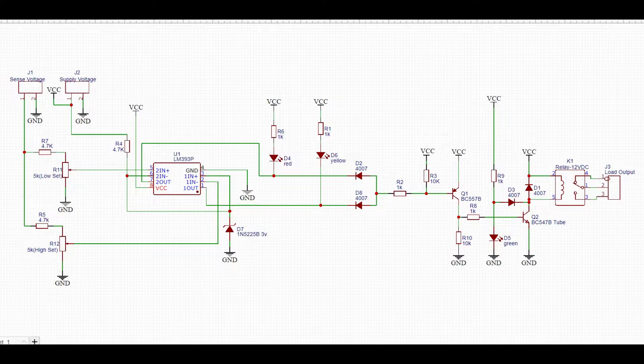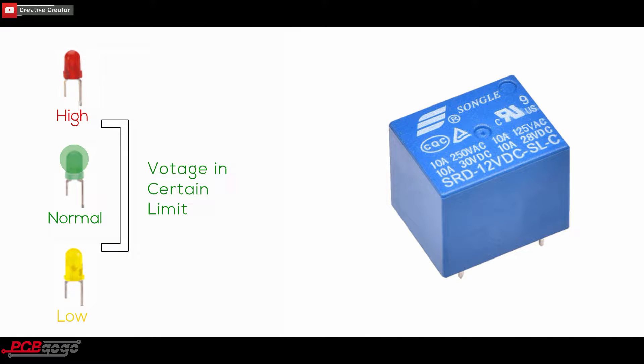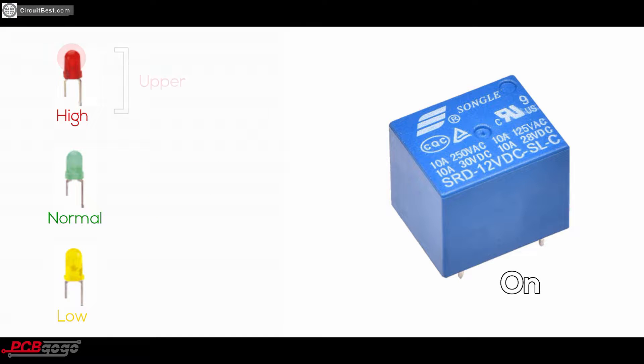First, let's talk about the basics of the circuit. This circuit needs two inputs: one is a constant 12-volt input for running the circuit, and another is a variable voltage for which we can determine whether the voltage is low or high. A relay is connected in such a way that if the voltage is within a certain limit, only the relay will be on, and if the voltage is upper or lower, the relay will be off.